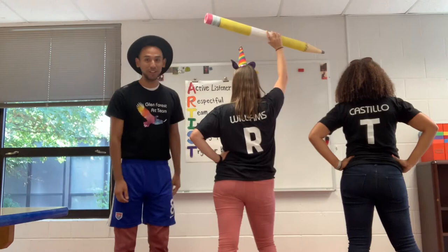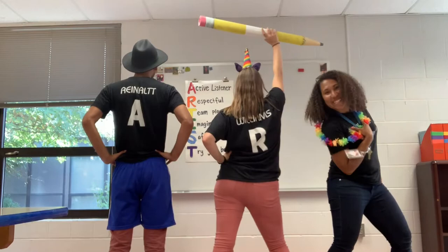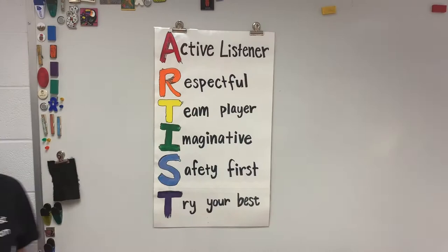Did somebody mention art? I'm Mr. Reynald. I'm Ms. Williams. And I'm Ms. Castillo. And we're your art teachers.